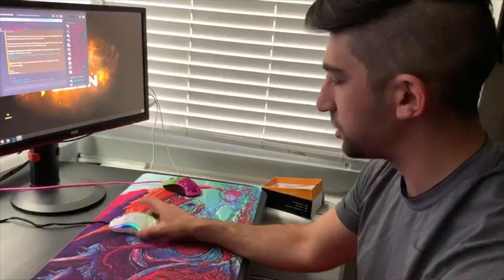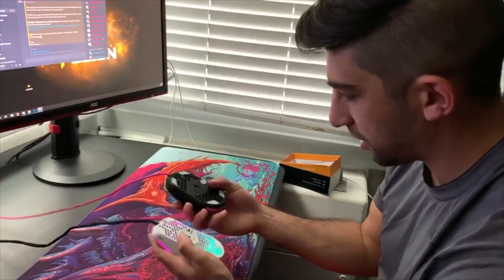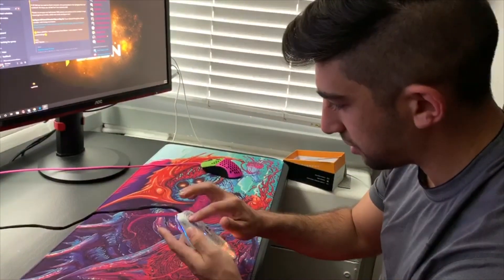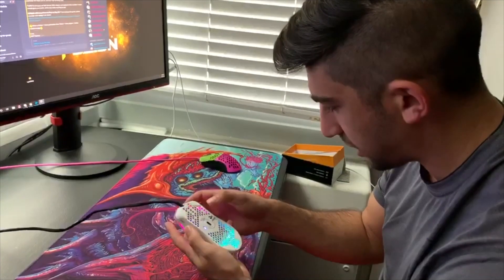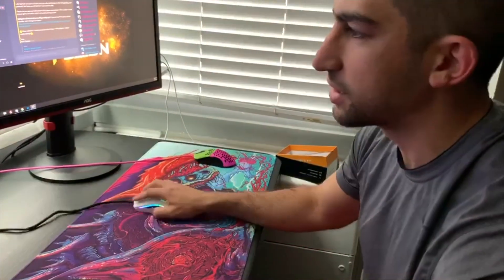It's got RGB. I put aftermarket skates on the Finalmouse, but these stock skates are better. For the sensor, I haven't had a problem with any skipping or tracking issues.